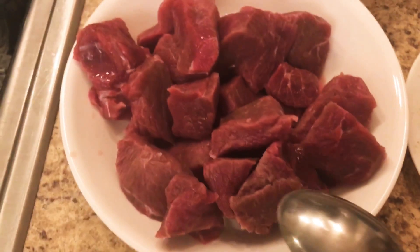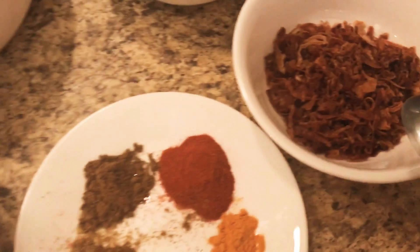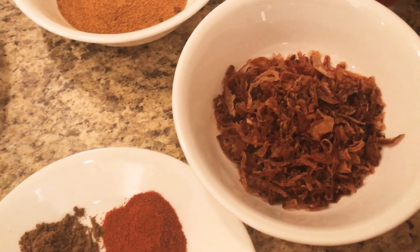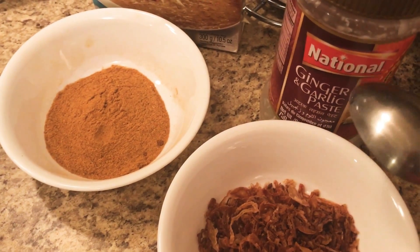I have 1 and a half kg of gosht (meat). Here we have fried onion — you can also fry it with 2 tablespoons and we will fry it at the end. And here we have 1 tablespoon ginger garlic paste.